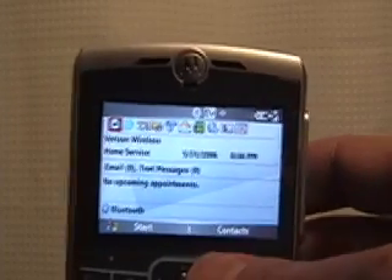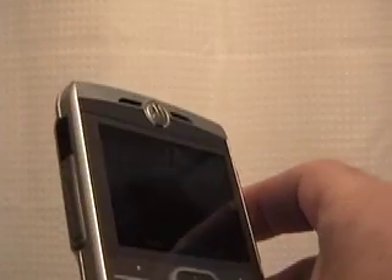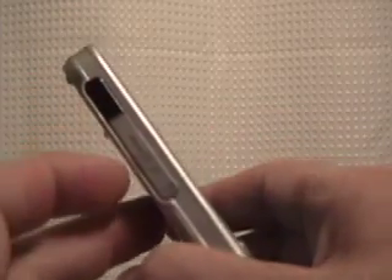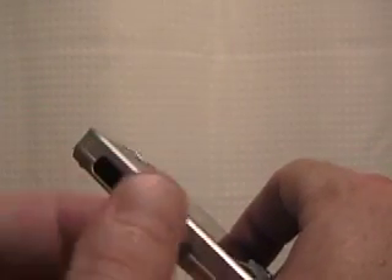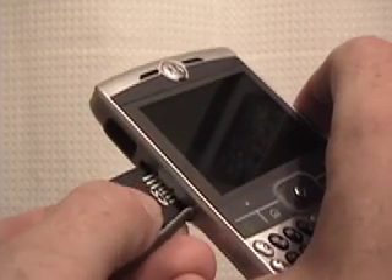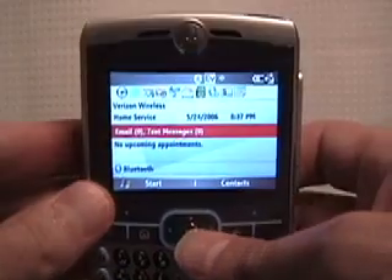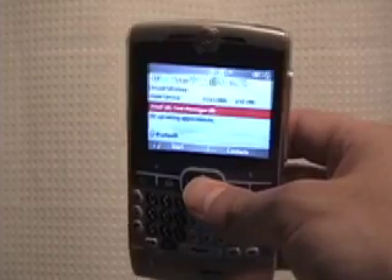That just about does it for the initial qusers.com video review of the Q. One more thing I wanted to show you that I was a little disappointed in is the mini SD slot cover — it's pretty complicated, it's real small. On a device this small I guess you can't make everything super user-friendly, but it's a little bit hard to get off. You kind of have to really push on it to get it off, and that's going to expose the SD card. Push it in with your fingernail and then it pops out. I've got a two gigabyte mini SD that I installed this morning. Put it back in — just line it up and slide it in, and that cover fits back into place. And that does it for the qusers.com initial review of the Q.